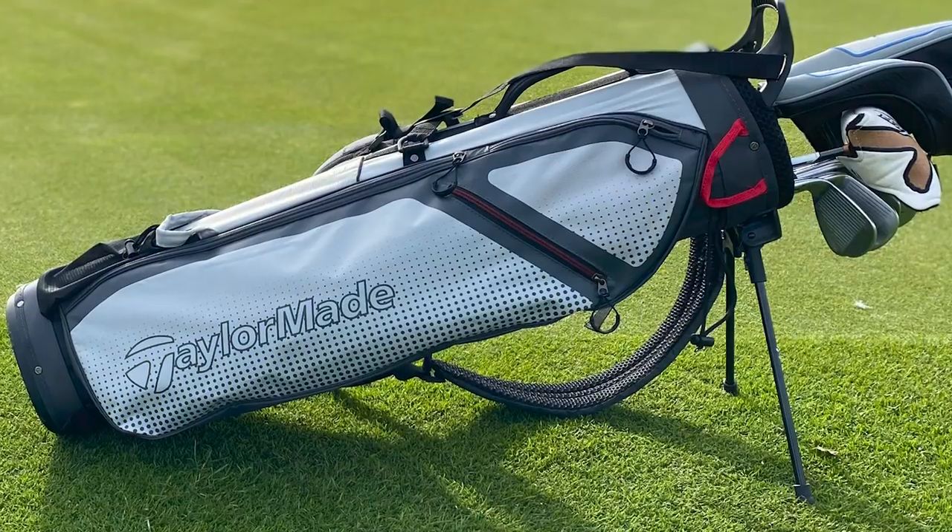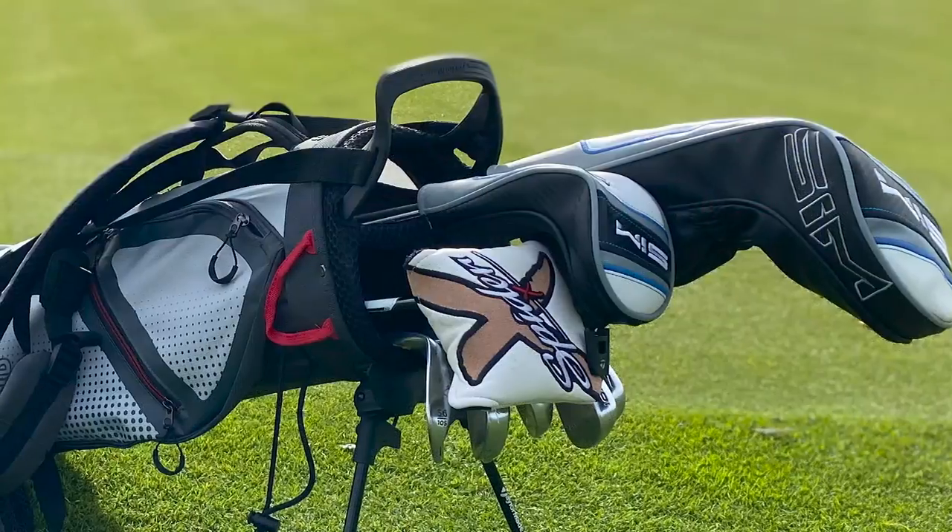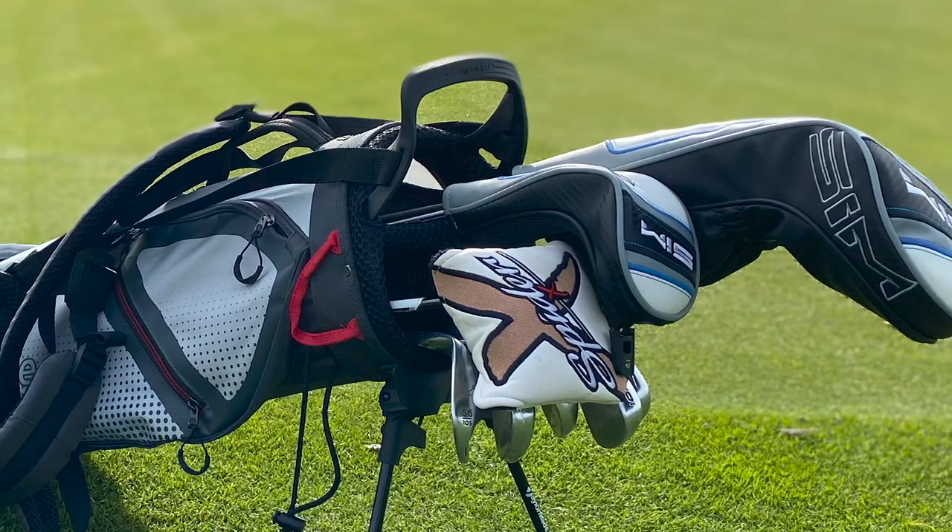So if you're looking for a super lightweight carry bag this winter that still delivers plenty of functionality, make sure you head into one of our professional shops and check out the new TaylorMade Quiver stand bag. If you've got any questions about this bag or any other golf products, leave them in the comment section below and we will get back to you as soon as we possibly can. Hope you've enjoyed this video and we'll speak to you again soon.